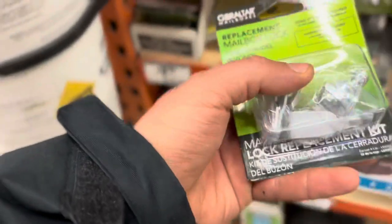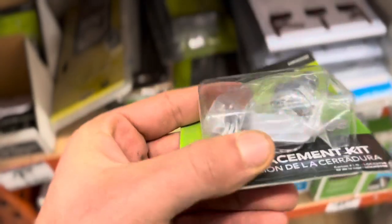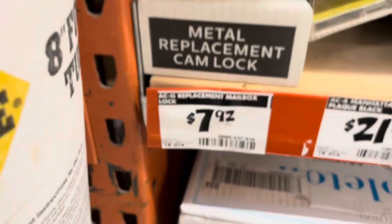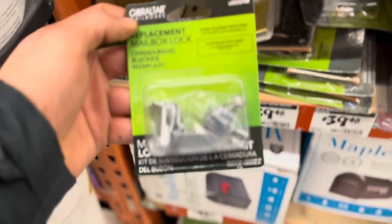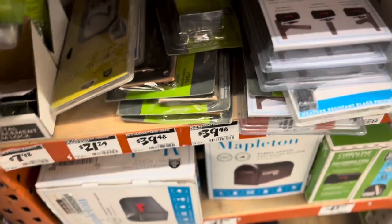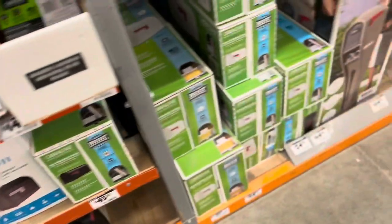These are the cam locks that you would want if you had an older box. But if you can see in there, there's no big cam lock that's that U-shape. So this is only for a 792-style box. If you have an older box, you can get this, but you really have to figure out which lock you need by opening up the box and taking a photo.